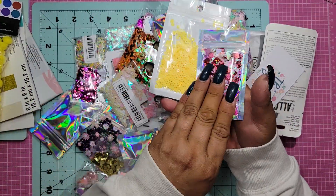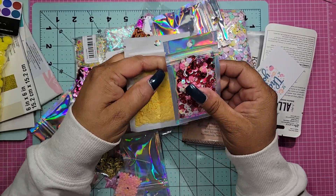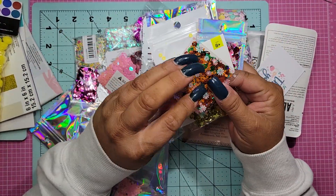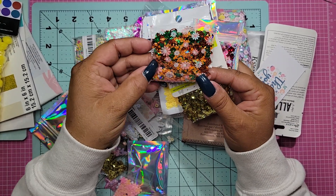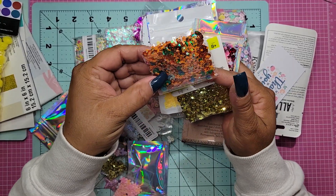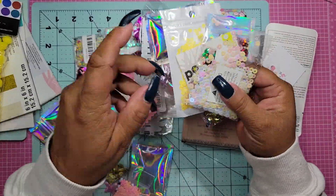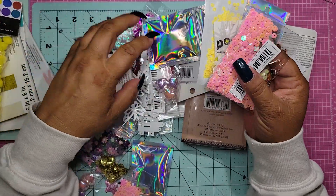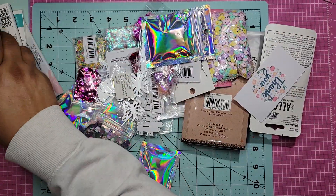Oh my gosh, these are just amazing - I guess these are mixes that she made. And then some gold. Oh, look at this one - this is perfect for fall. Green, orange, gold, copper, and little pumpkins! Oh my gosh Ashley, did you make these? I love these disc ones - I can never get them. I know a lot of you get them off Aliexpress, but I can't shop on Aliexpress.